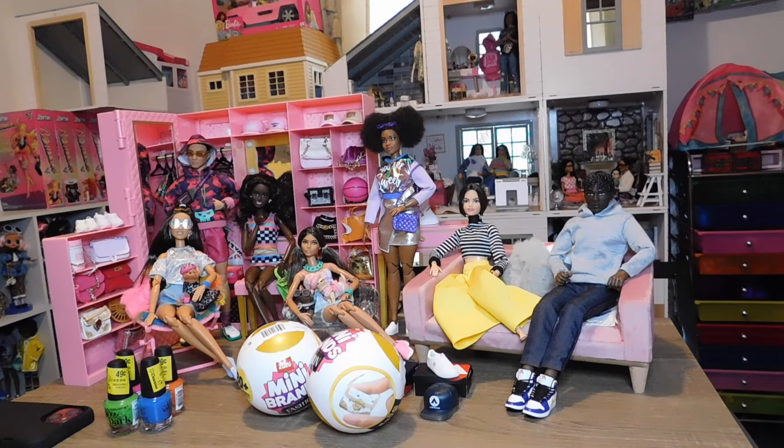Hello doll lovers, it's Ruby Red's World of Dolls — welcome back! Thank you so much for stopping by. I hope all is well, fantastic and fabulous your way. I'm back with a little ball opening — I don't know what the correct term is for opening these balls.